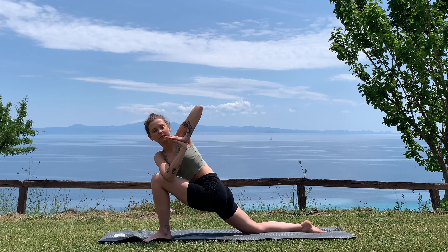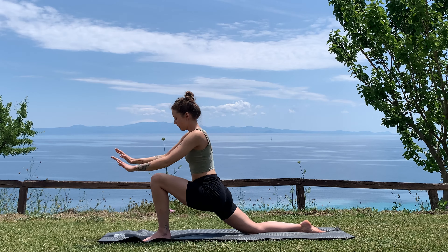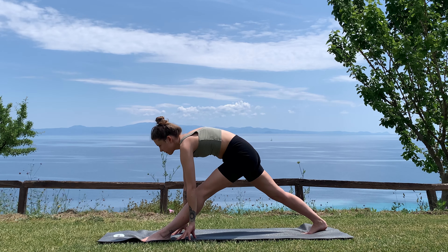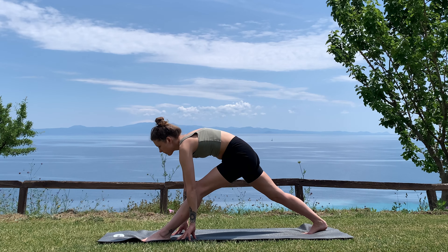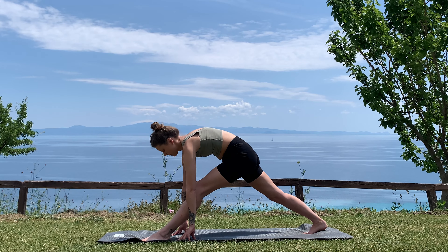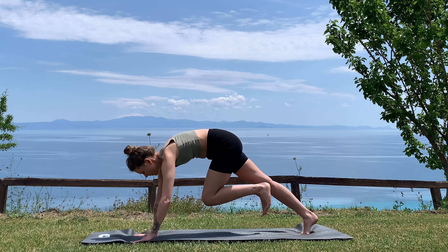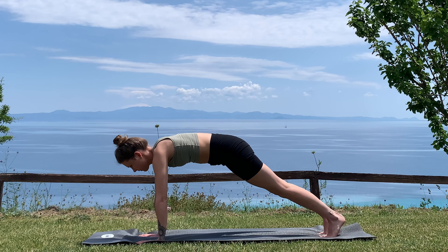Inhale, come back to center. Exhale, hands down on the mat, lift your back knee, exhale as you push back into pyramid pose again. If you want, on every exhale lean slightly forward — inhale finding the length through the back, exhale to fold. Next inhale, bending the front knee, hands under the shoulders to step back into your downward facing dog. Big breath in as you come forward into plank.